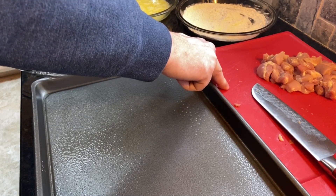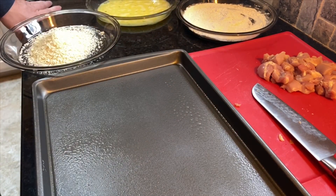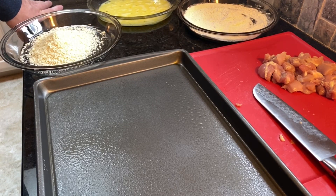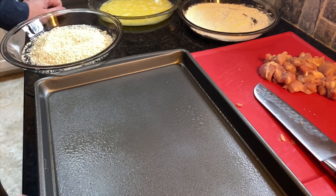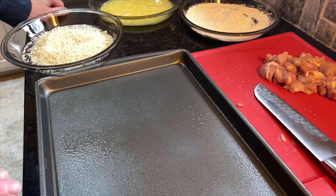If you would like to use chicken breast, that's fine also. We've got half a cup of flour with one fourth teaspoon of white pepper and one fourth teaspoon of salt. We have two eggs beaten and some panko breadcrumbs. We've sprayed our pan with non-stick cooking spray and heated the oven to 400 degrees.